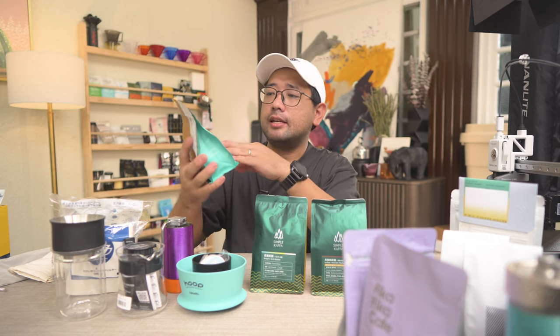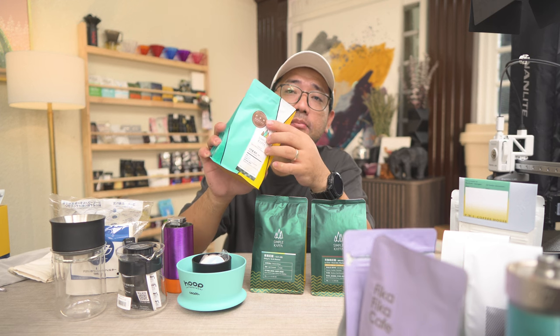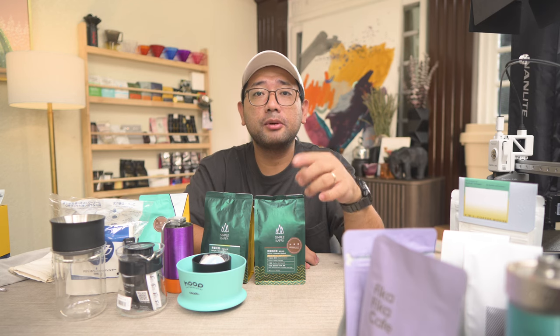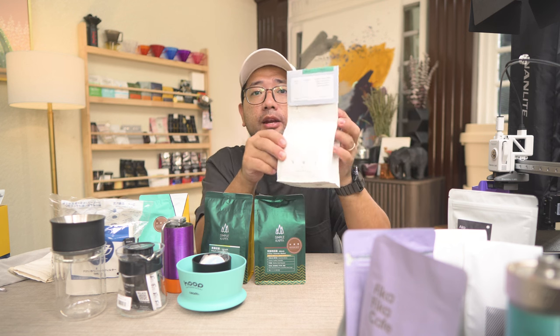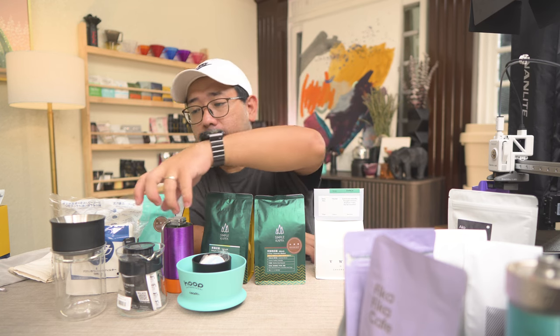And finally, this one — it's a Kenya SL 28 SL 34, but in a medium dark profile. So this is exciting as well. If you want to see that video of Simple Kaffa, I'll put the link here. After visiting Simple Kaffa, I went to VWI by Chad Wang. There I actually ordered a cup of Baby Gesha, but I did not order that coffee to take home. Instead I got this Junin, Peru.